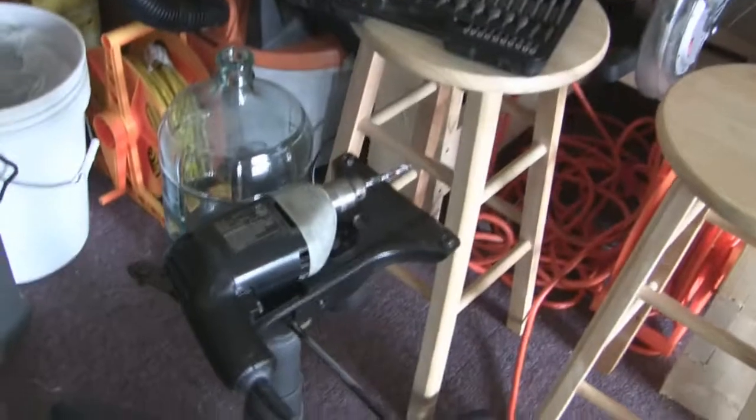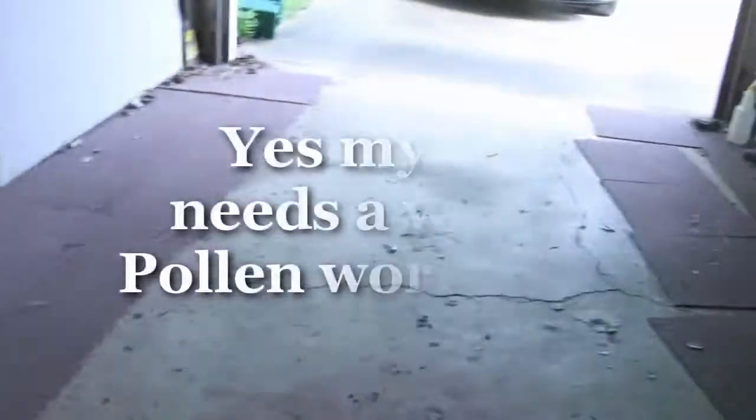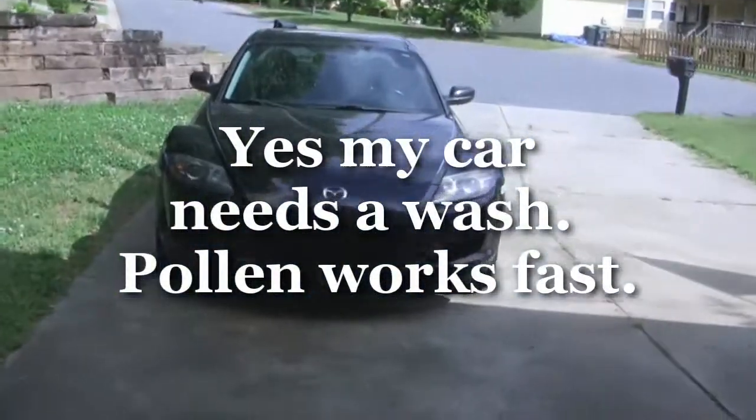Make sure you have a drill — a good driver drill, not just a rechargeable unless it's a Dewalt or something like that. So outside, here's the RX-8.